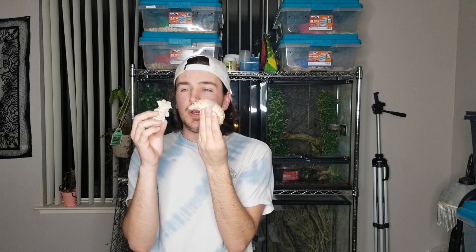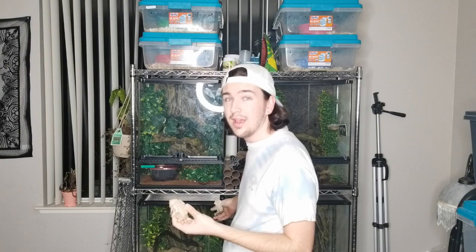You also want to make sure if you're housing two together, you're feeding more often and in larger quantities. Males can actually reproduce to multiple females. You'll see in my rack back here — I keep my male usually in this rack. This enclosure has two females, this one's also got two females. About every week I switch them back and forth.